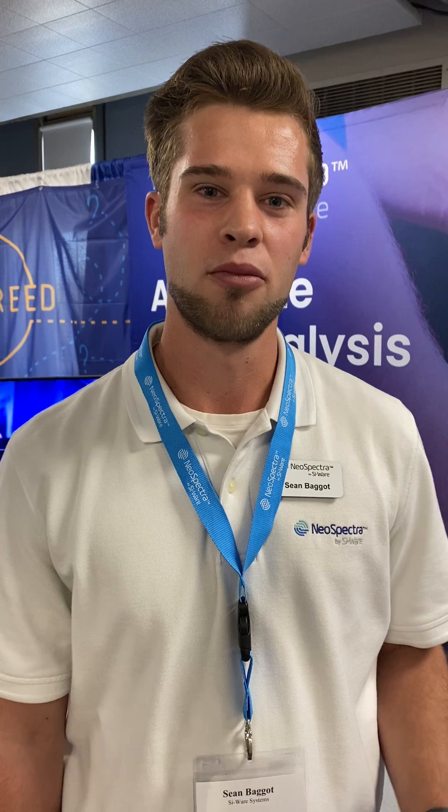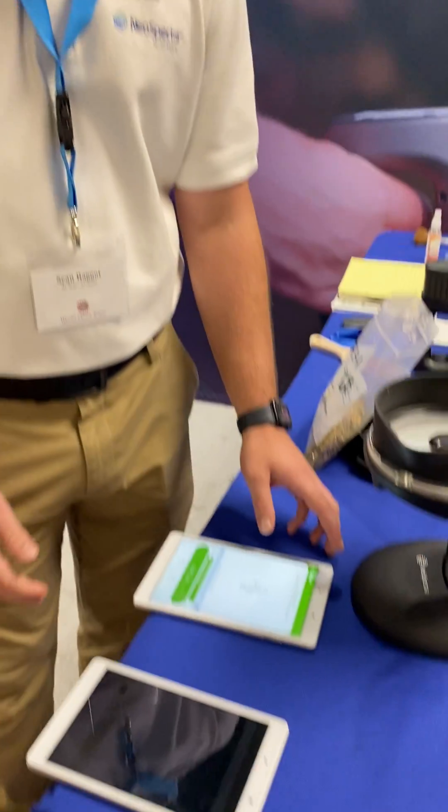Hi, I'm Sean Baggett. I'm a technical sales engineer with Cyware Systems. Today I'll be showing you how to use the portable rotator to measure dry hay using the Dairyland Lab calibrations.